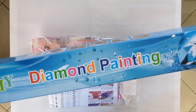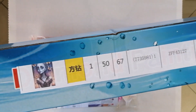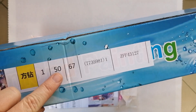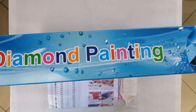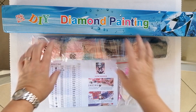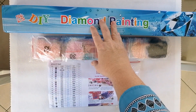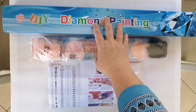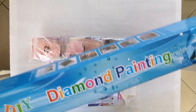First things first — the painting arrived in this box, a pretty sturdy cardboard box. You can see the image on it, and it's 50 by 67 centimeters. There was no foam roller; the canvas was just rolled around the drills and placed inside the box, and it arrived with no damage. This was exciting because just about all the AliExpress canvases I've received have not come in a box.